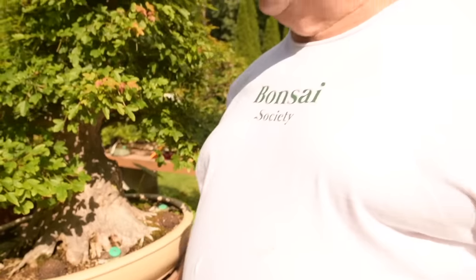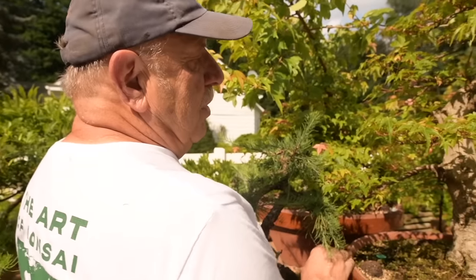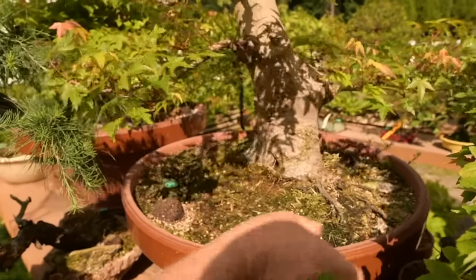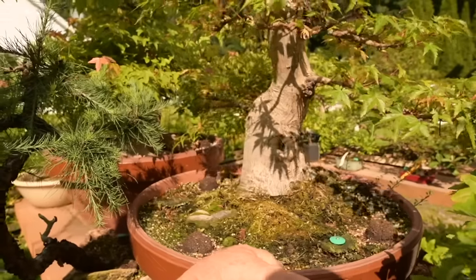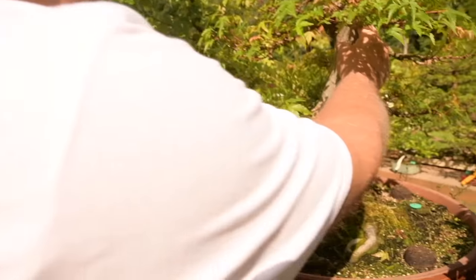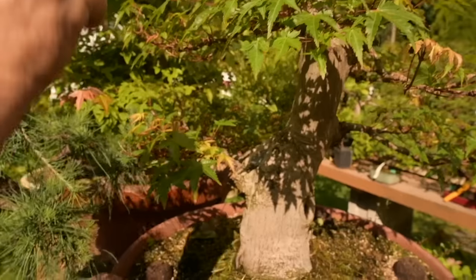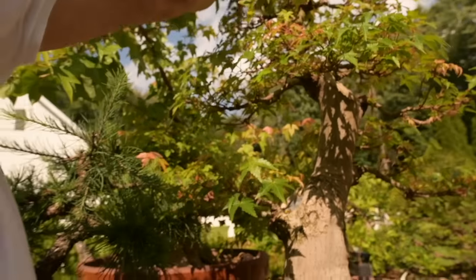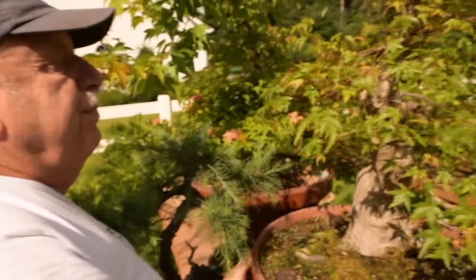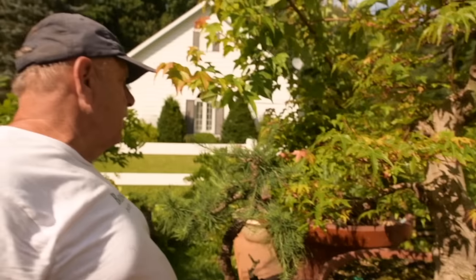I'm doing the same with some other ones here. You can see this Japanese maple being transformed. Look at the cut I made many years ago — it was cut again here, with a large scar that's healed over. This is a work in progress. It's been about 35 years that I've been working on this tree.